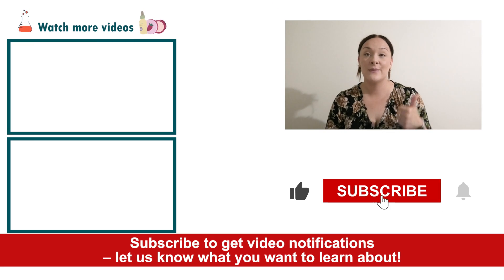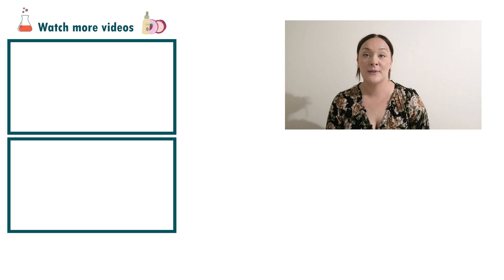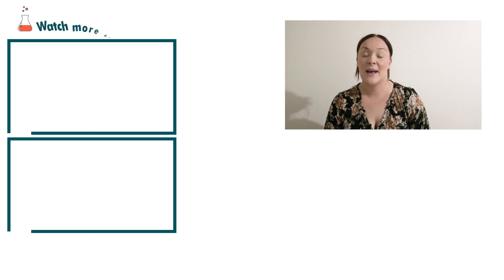If you enjoyed today's video, please give it a thumbs up. Leave any questions in the comments below, and as always please subscribe to receive notifications on the rest of our videos. Happy formulating!